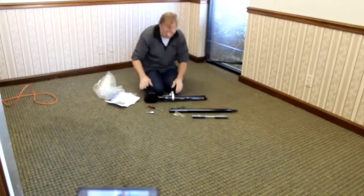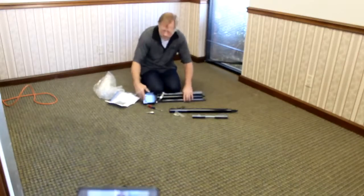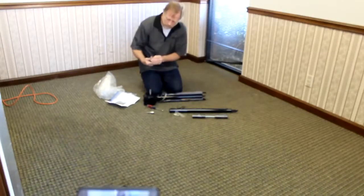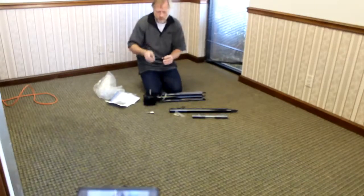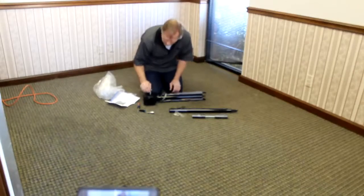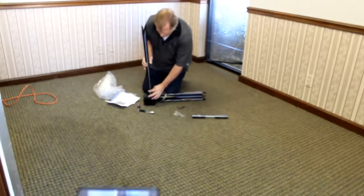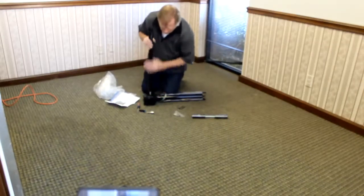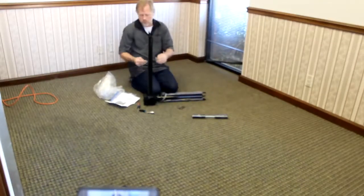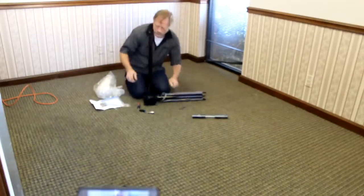These are the handles — you can leave them on here because they belong on here when you're done. Turn this over, pull the protection cover off, and make sure the square metal key is on the shaft. Just like that, you'll line up these holes with the square key.